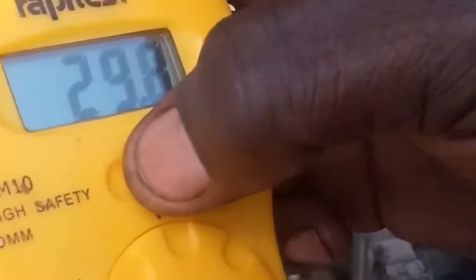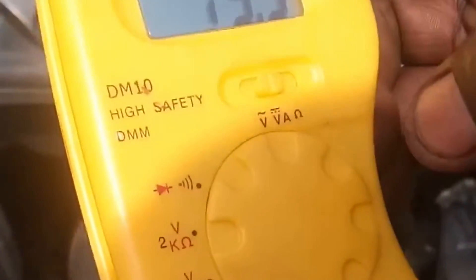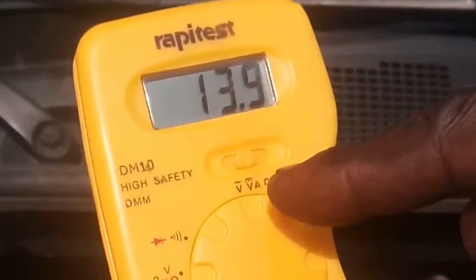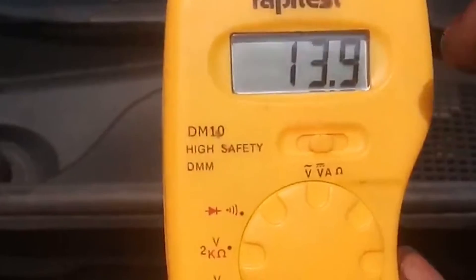Here we have V and VA, so I have to turn it to VA. Okay, it has started reading. We have V and VA, so we turn it to VA, which will give you the right charging system reading. We have 30.9.